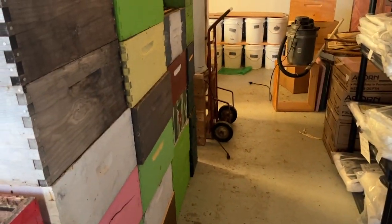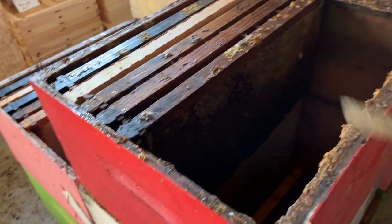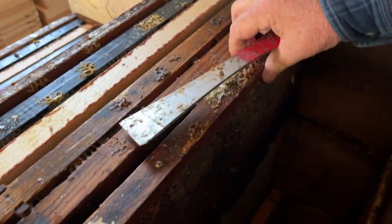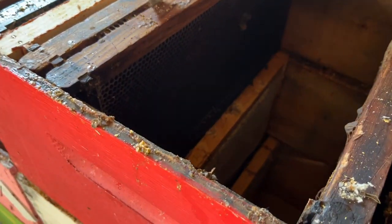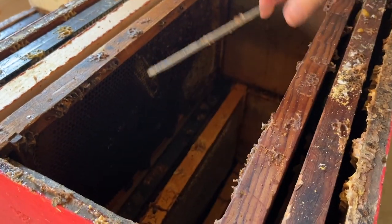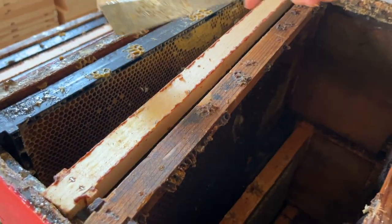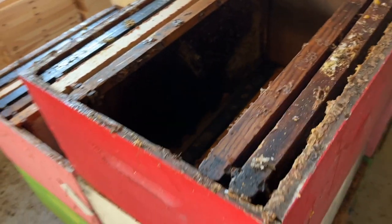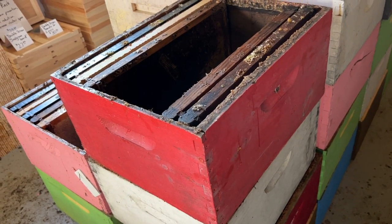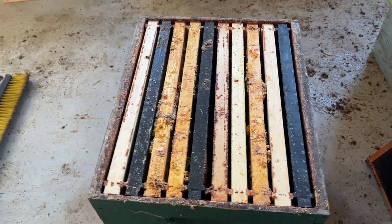I've got quite a few of those made and ready to go. I've also got some colonies here where I will be adding new nukes into these supers. I will have a frame of honey on the outside, a frame of drawn comb, another nuke will go in here, drawn comb, a frame of foundation, and another frame of honey. So these will be ready to receive new bees as I make my splits, so I can grow them up and have a larger number of colonies. I've got a number of supers prepared that way and a number prepared as second stories.